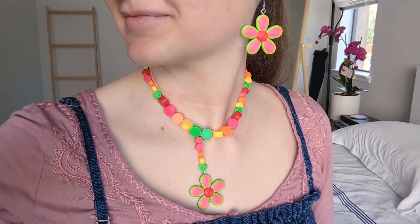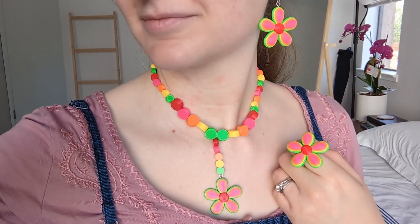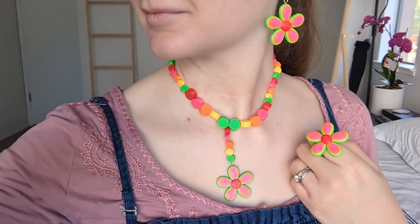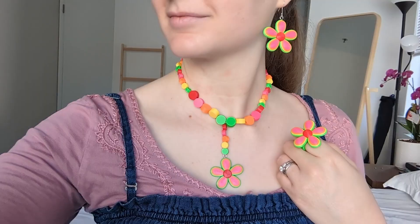I'm so happy with how this jewelry set came out and have already worn the necklace out in public. It looks so colorful and kind of reminds me of Skittles — I can't stop looking at it and low-key wanting to eat it. Anyway guys, I hope you enjoyed watching this video as much as I enjoyed making this jewelry. That's it from me for now, catch you guys in the next video!